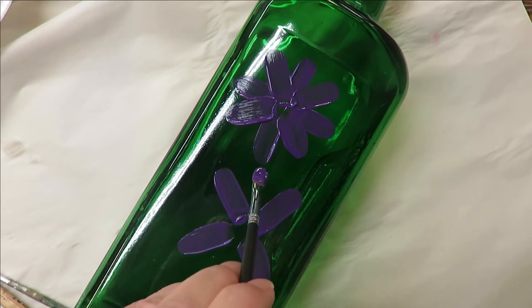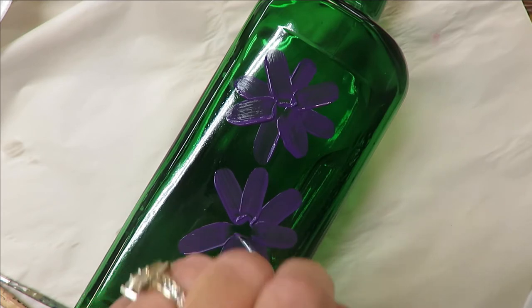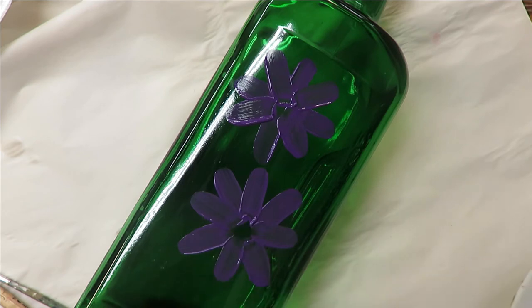This method just helps you get them lined up in the design. Also, you can do different size petals on your flowers, just like I talked about in some of my other videos.